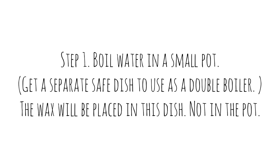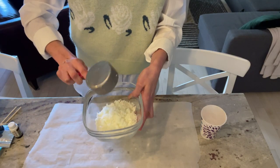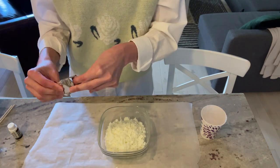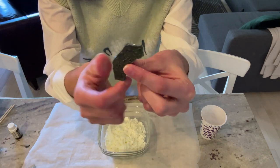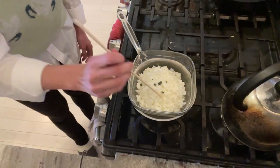Boil water in a small pot and get a separate safe dish to use as a double boiler — the wax will be placed in this dish, not in the pot. You're going to fill your dish with about three cups of soy wax. Choose the soy dye color you'd like and break it up into small pieces to get the desired color saturation.